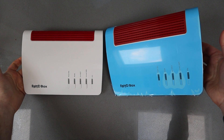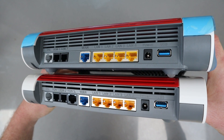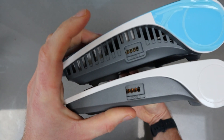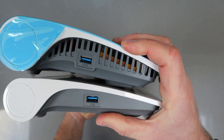It looks very similar to the previous model seen here on the left, but you'll notice it's a little bit bigger and that's to make room for extra air vents, which I assume are to help with the new Wi-Fi 6 components. Maybe they provide a little bit more heat, so you've now got air vents on the sides — both left and right — as well as the back.